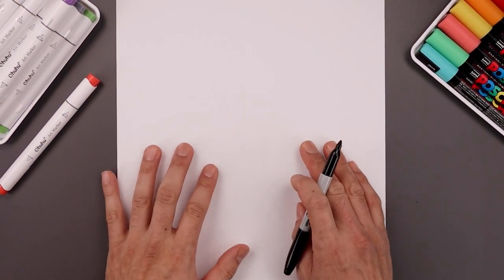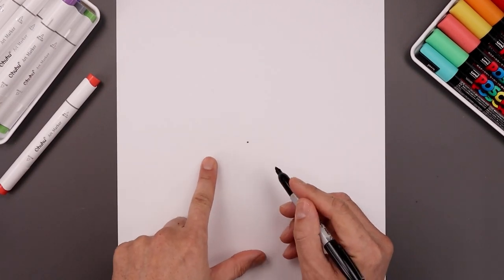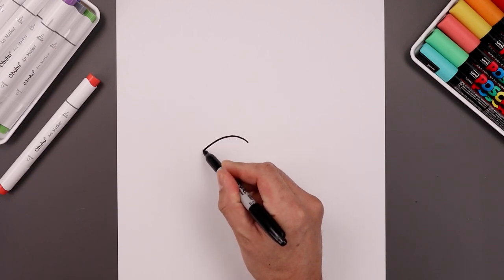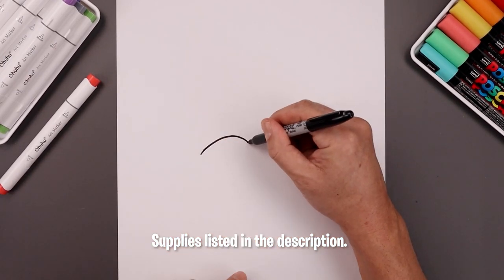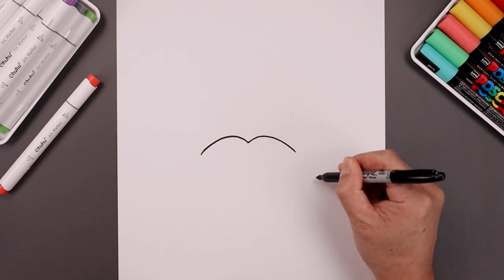Let's begin this lesson in the center of the page with the mustache. We start right in the middle with a point. Now let's start with the left side — from that point we're going to go up and then bend that down toward the left. Let's go back to the center and do the same thing on the right, going up and then bending that down.